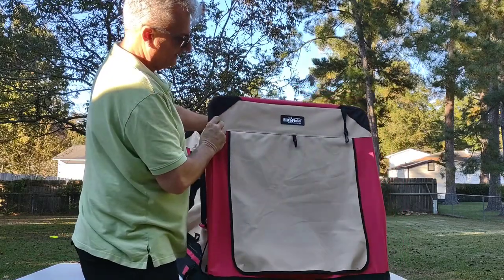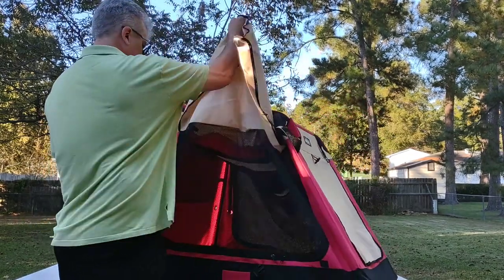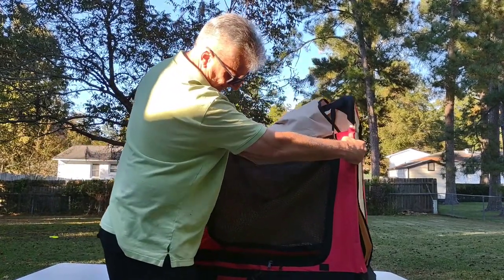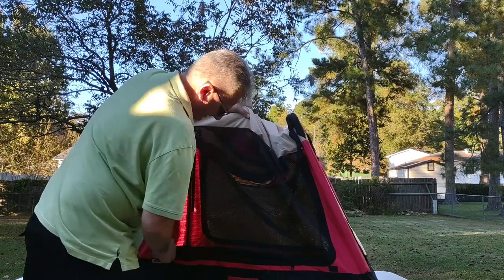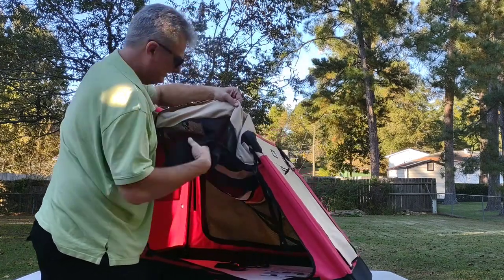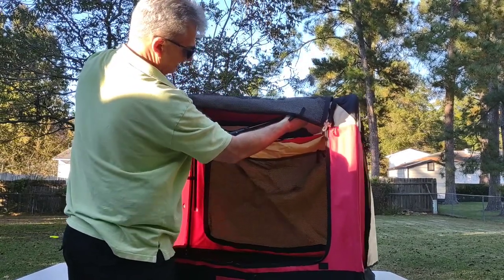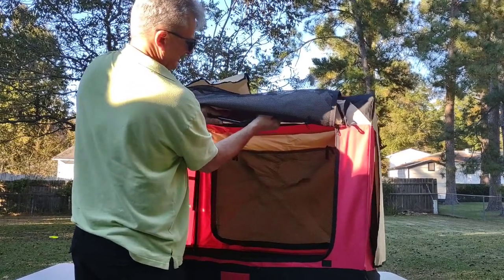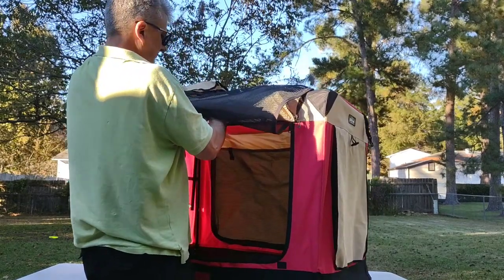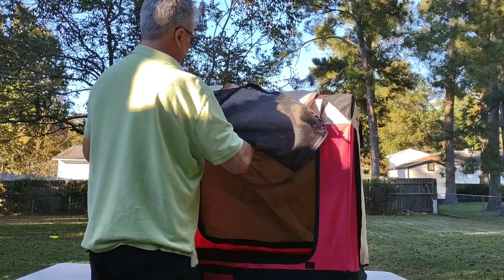Let's get it locked into place. I should have looked up how to work this before I did the video. There are no zippers to worry about — just unzip the door, open it up, take the legs here, stretch them out, and get them around until they pop into place. Boom — there's one done.